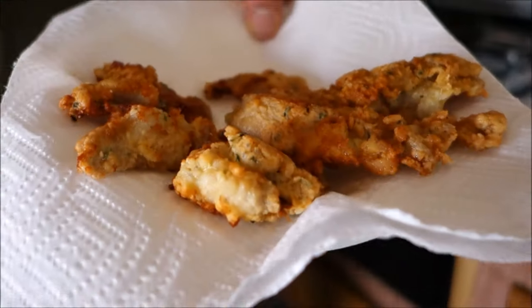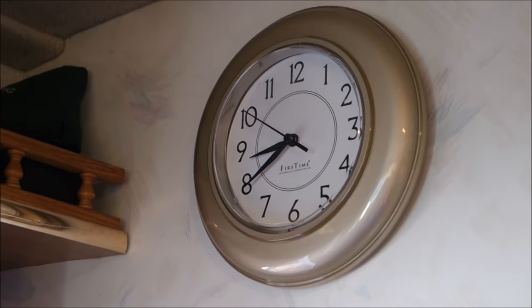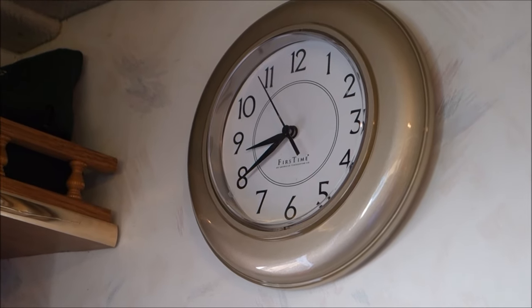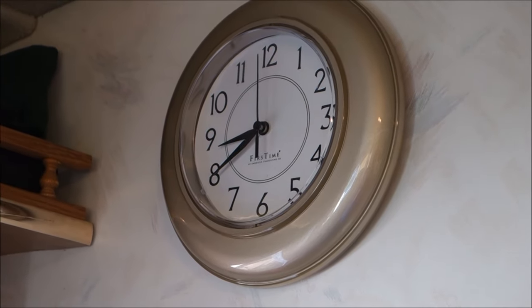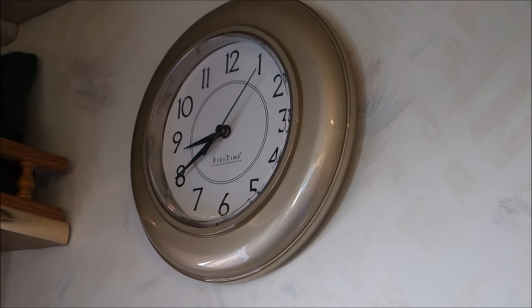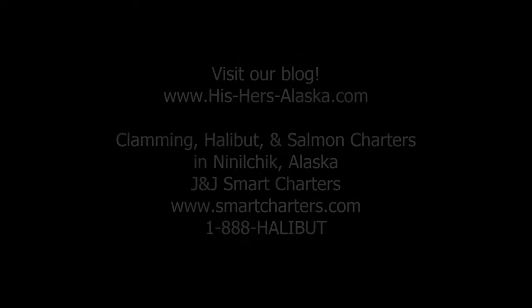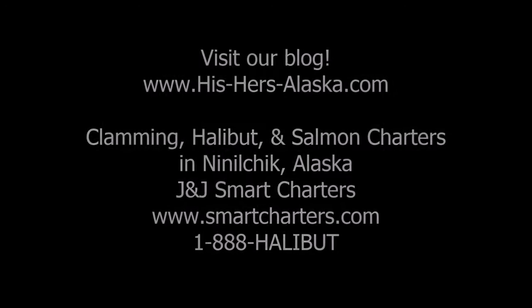Voila! As Ivan would say — there we go! Just to give you a sense of the length of the day: Ben and I got up this morning at 6:30 and we are now eating clams at 20 till 9 in the evening. So this is a long day — but totally worth the wait! Enjoy!